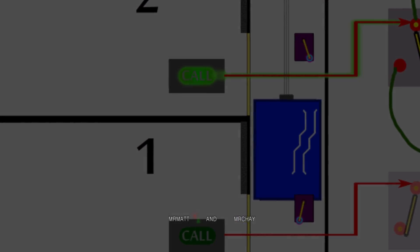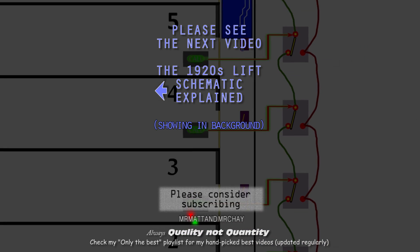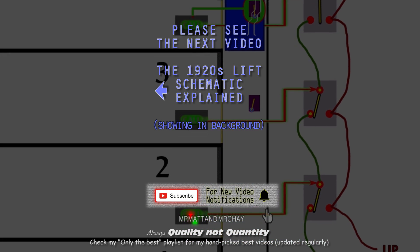I take a lot of time and effort to bring you quality, interesting videos. I'm all about quality, not quantity. I hope you enjoyed watching this video. If so, please consider subscribing to the Mr. Matt and Mr. Che channel.